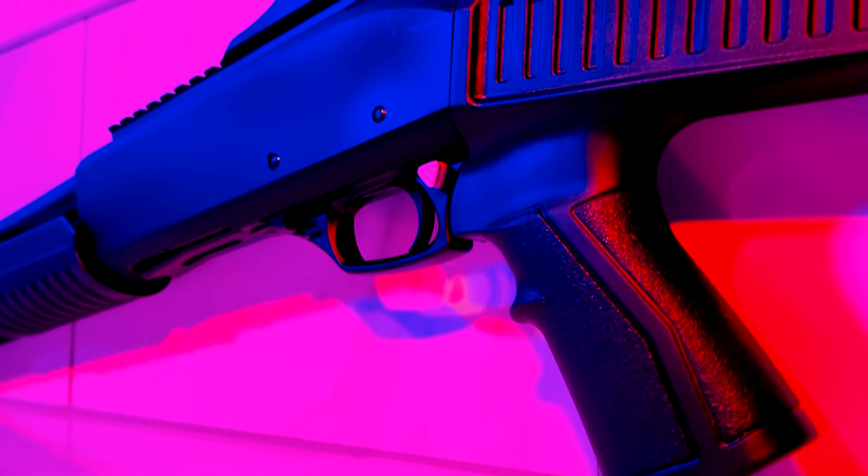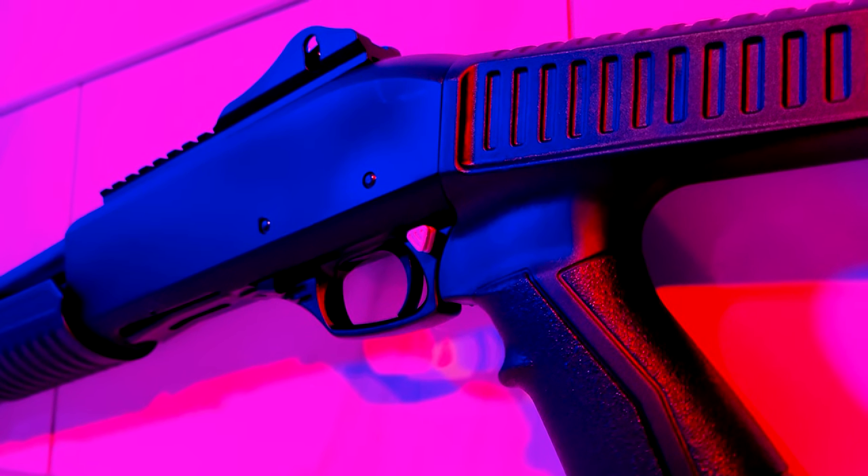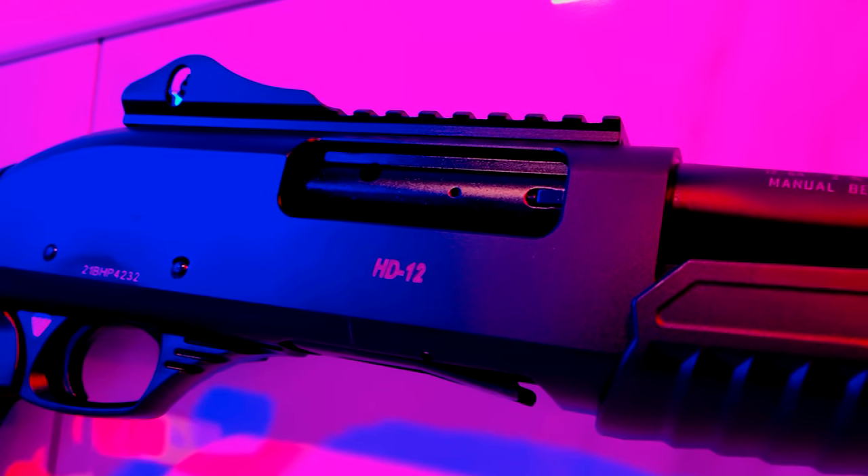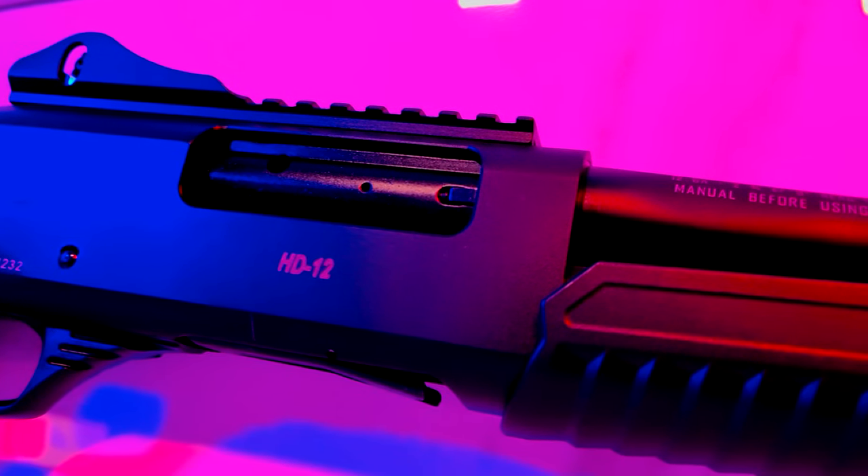The Emperor HD12 has a cross-bolt safety that's easily visible because of its light gray color, and an action release that sits in front of the trigger guard. On top of the receiver, we've got an adjustable ghost ring sight and pic rail combo. The pic rail will let us run an optic like a red dot and will co-witness with something like an RMR. The ghost ring and pic rail combo sits on a standard dovetail mount, so if you ever want to remove these sights, it's as easy as loosening an Allen screw and sliding them off.